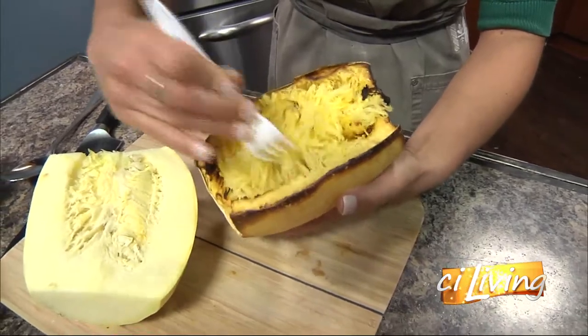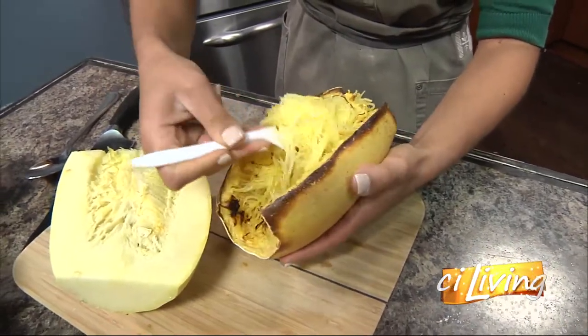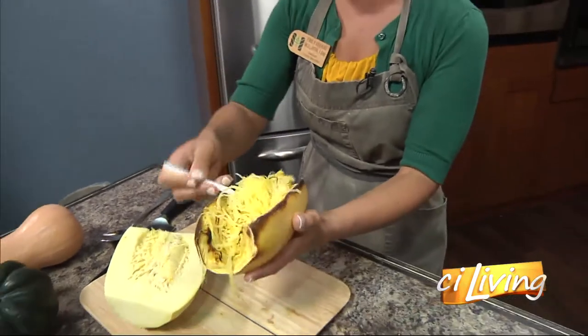That must be tender if you're doing it with a plastic fork. Yeah, it's super tender. And then it comes out just like this — just like spaghetti.